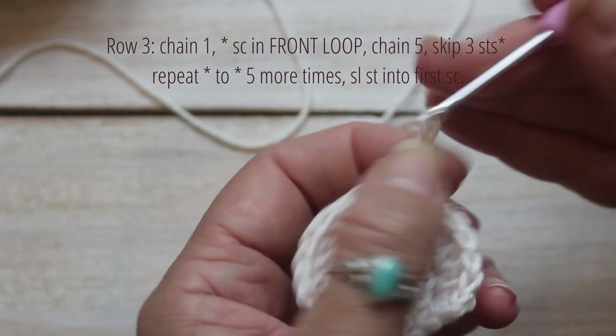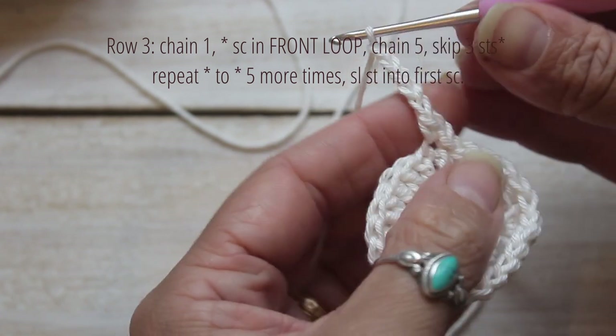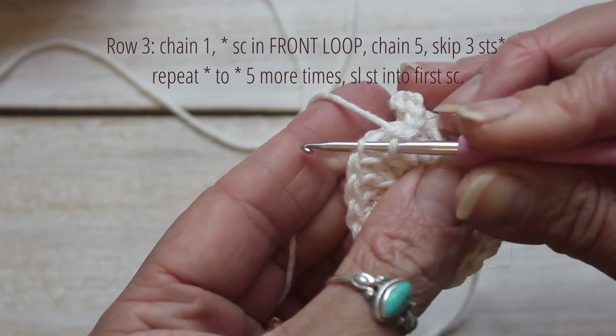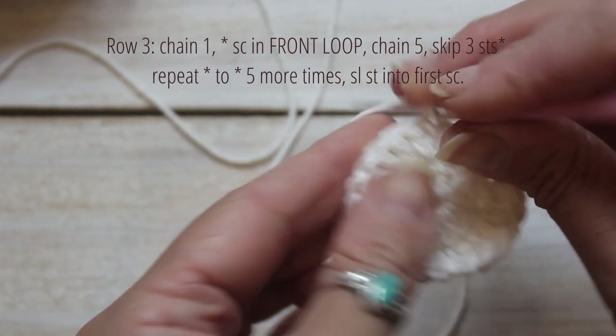Slip stitch into the first single crochet, chain 5, and skip 3 stitches. Now repeat this process 5 more times and slip stitch into your first single crochet.